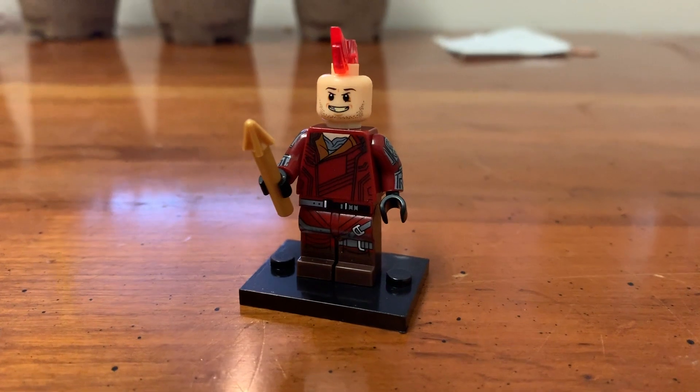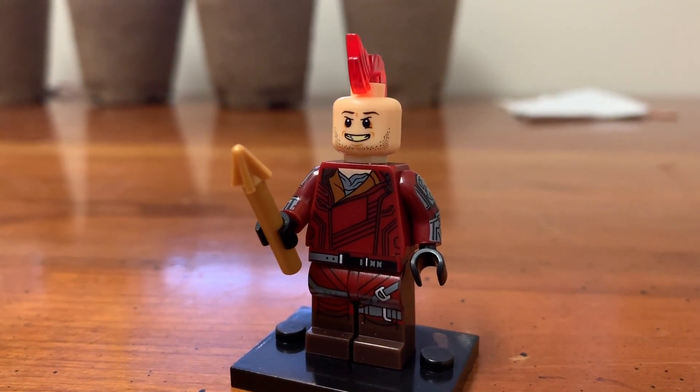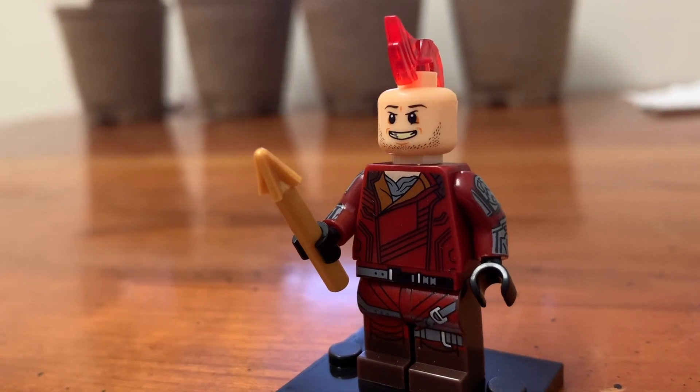This is Kraglin from Guardians of the Galaxy. I've always wanted a figure of him, because I think he just fits right in. It looks like they gave him Yondu's face but in peach — it looks eerily similar to Yondu's smile. The black line work on the print is okay. I'd probably just use an extra Ravager outfit that I have from an actual minifigure for this. This is good, not great. Good.